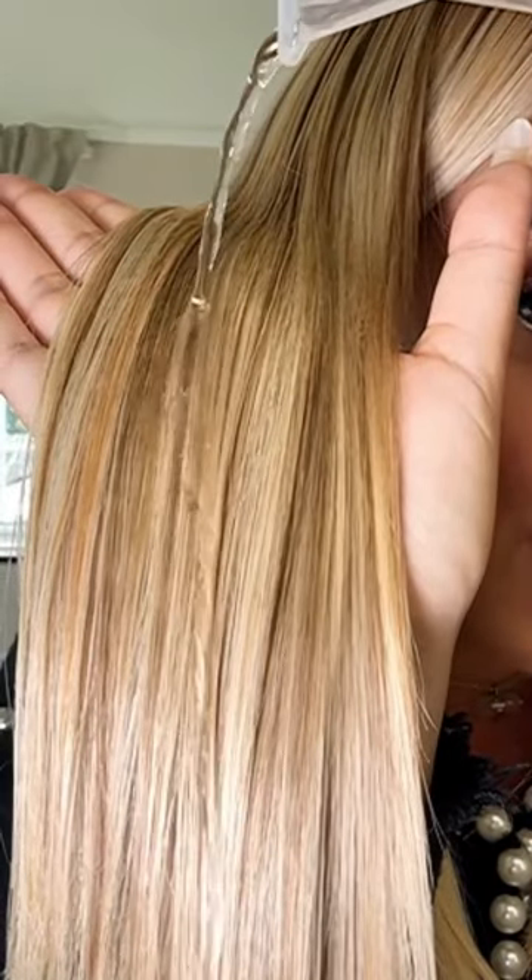Remember, you must blow dry with heat and tension. Your hair will go from frizzy and frayed to smooth, shiny and waterproof. Just look how the water runs right off.